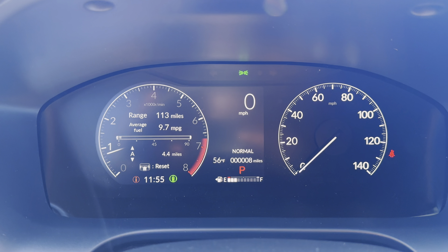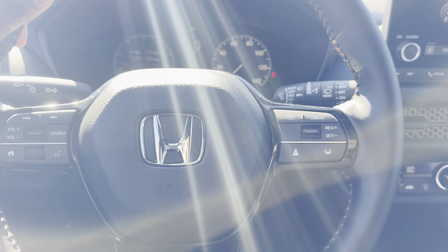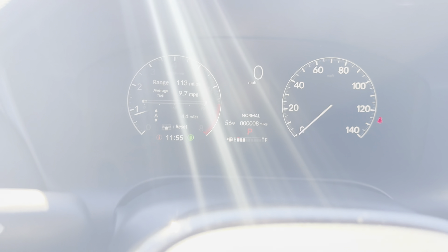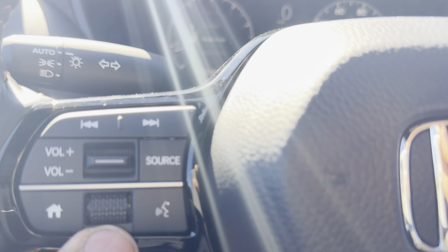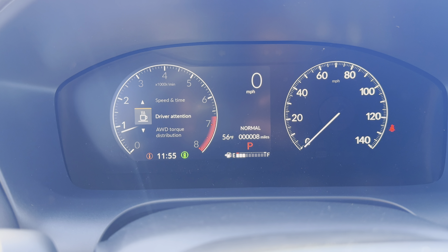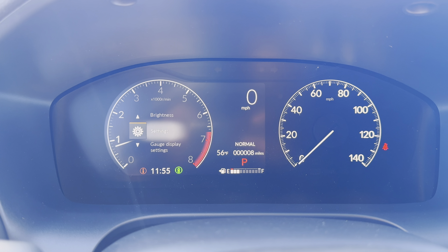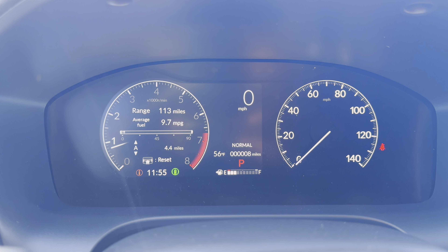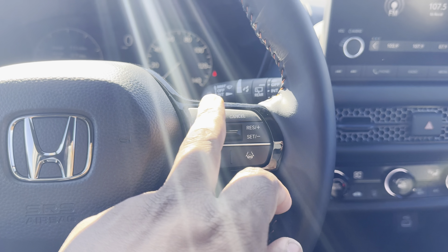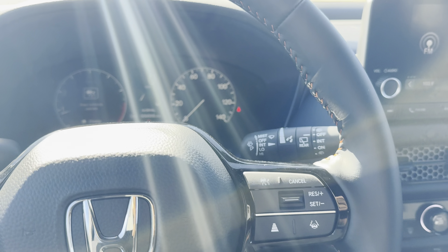Same half-digital, half-analog gauges. You do get a leather steering wheel with that orange stitching and some gloss black trim. Got your home control and dial for range, fuel, and speed. Not as much as the full digital gauges on other models, but for the most part it gets the job done. You've got volume, track select, source, Honda Sensing, cruise control, depth, following distance.